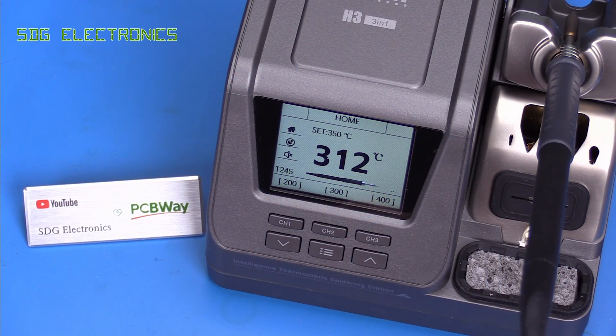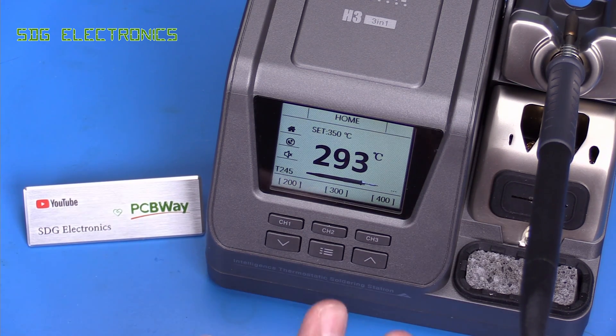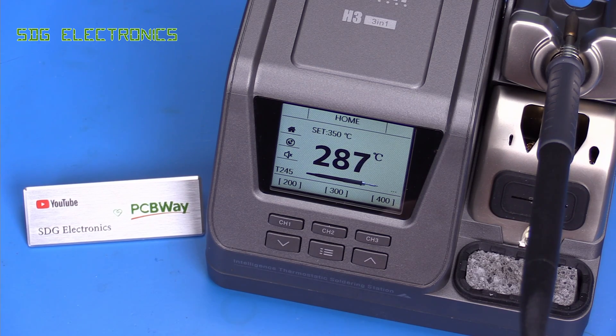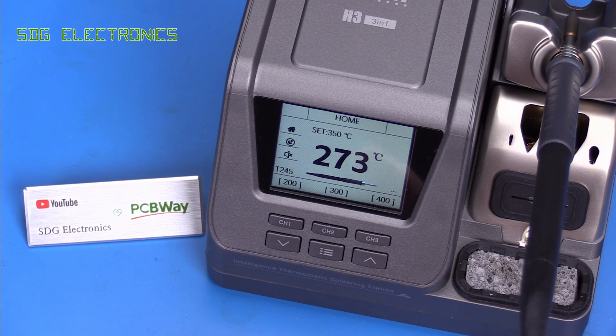So as you can see, that's significantly better at soldering. It handled those higher thermal demand pads and the coin test without as much issue. It's amazing how much difference that additional 30 watts makes. But even at 60 watts, this is a little bit underpowered compared to the competition.